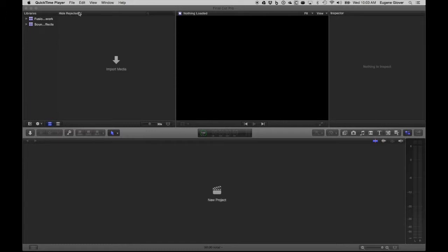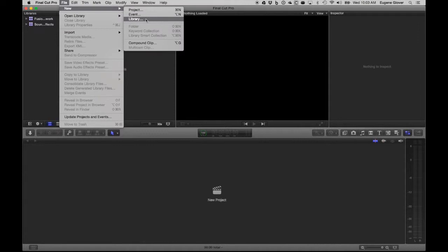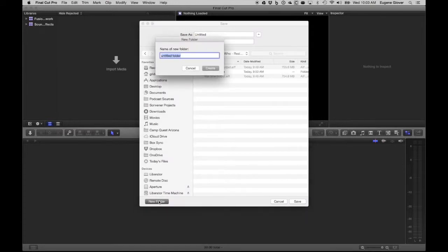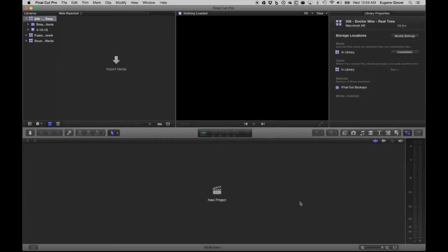The first thing I'm going to do in Final Cut is create a new library. A library is basically where you do your work in Final Cut Pro. I'm going to go into my podcast directory, create a Final Cut Pro subdirectory, and I'm going to call it '206 Doctor Who Real Time' — because I have no imagination, and we'll come back to that no-imagination thing repeatedly.